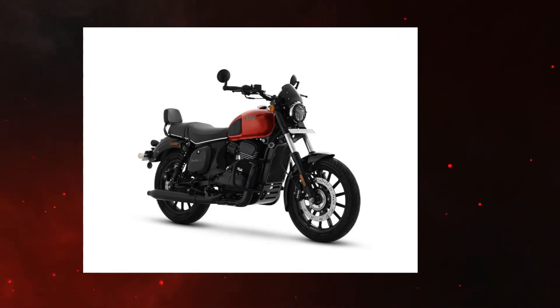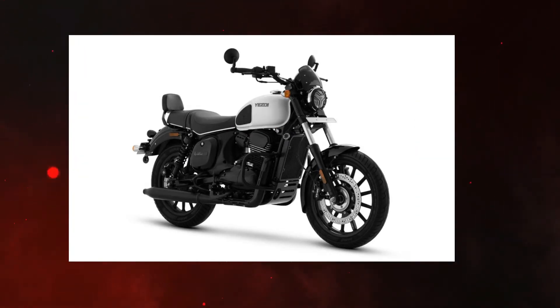If you look at the pictures, the tank is full — white and red — and the frame is black. So, it is super.